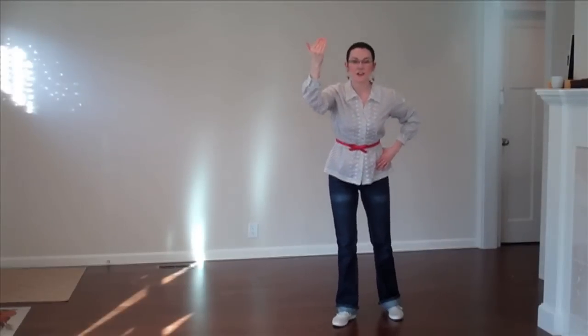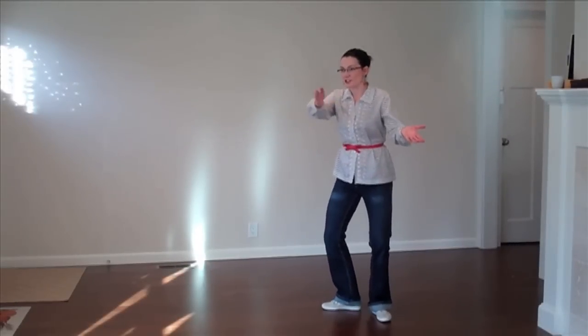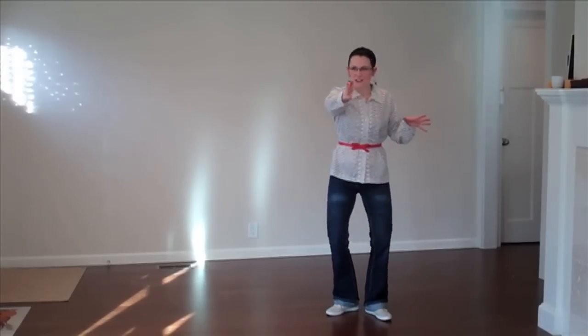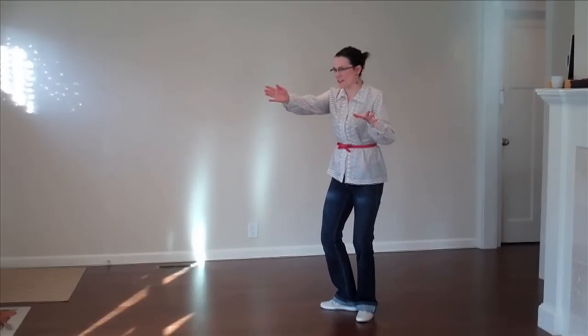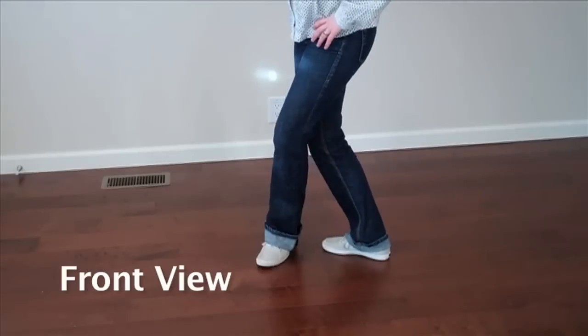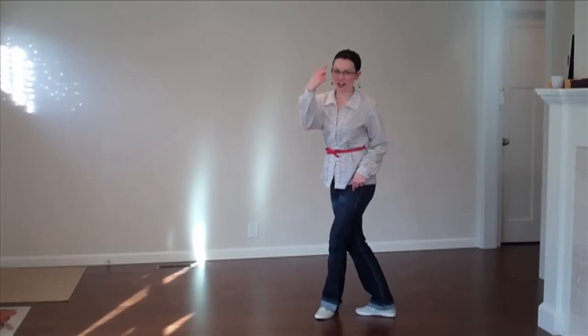First things first: I'm going to have you turn your legs out. Now I'm going to have you shuffle 45 degrees to your left, so you're not totally facing the computer screen — you're just slightly off to the side. Then with your right leg, I want you to sneak it in front of the left leg, and sneak the left leg behind the right leg.